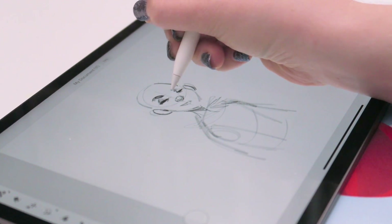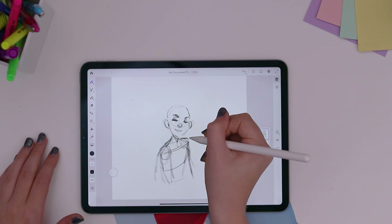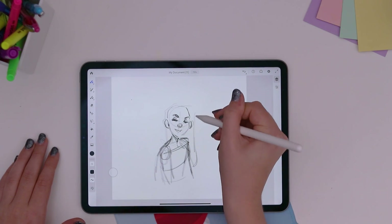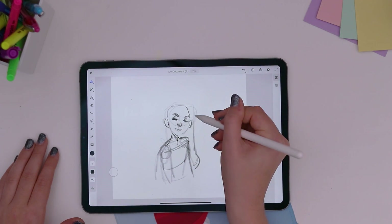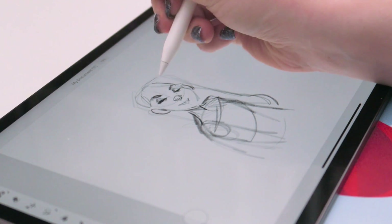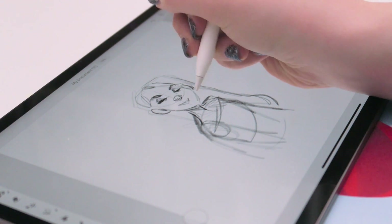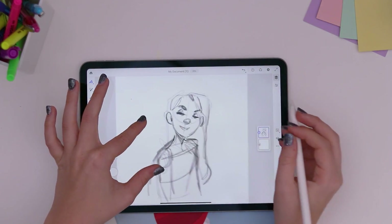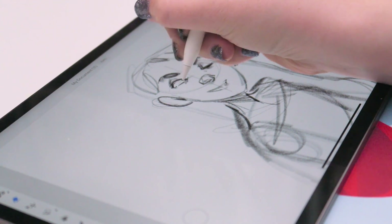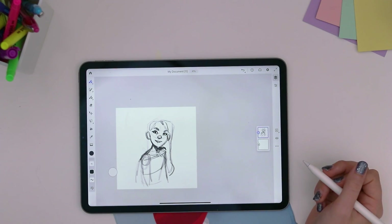Something I've been doing to simplify my character illustrations at the beginning stages is to draw them with their eyes closed. I find this is really helpful because it simplifies what the eyes are going to look like, and it helps me line them up. If the eyes are just lines, it's easier to figure out if one eye is too high or too far away. It keeps me from overcomplicating it, and then once I'm happy I just open the eyes up.